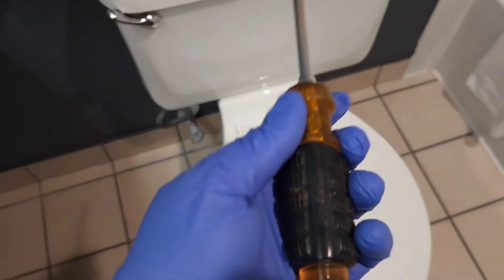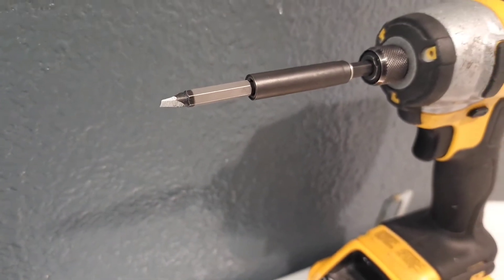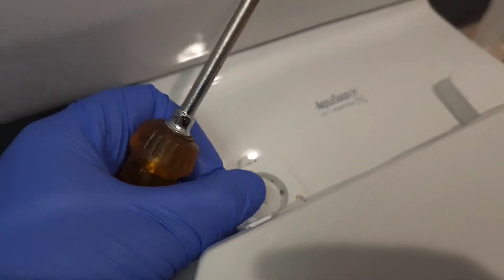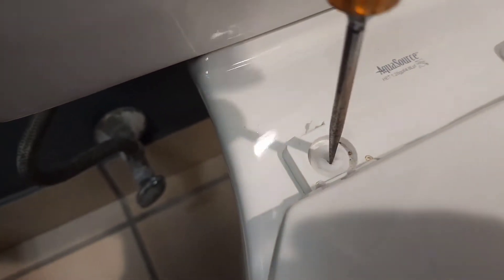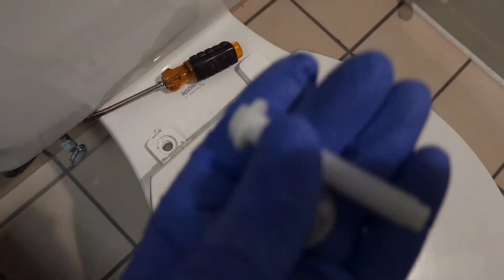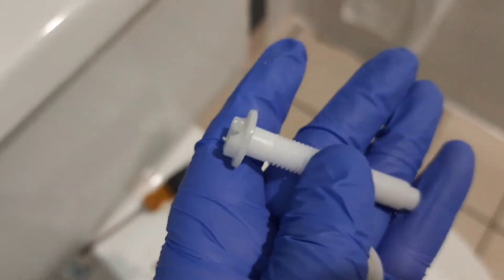We can either use a flathead screwdriver or a drill with a flathead screwdriver bit, but you don't want to use the drill because these screws are plastic and they look like they're already stripped — you don't want to strip them anymore. So you just want to untie them like this. There's a bolt at the bottom as well; you can just hold it by hand until you get the top one off.